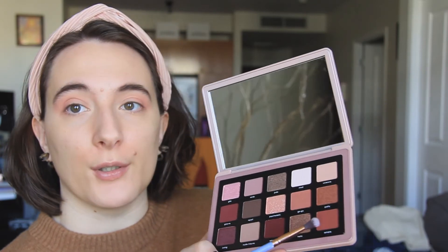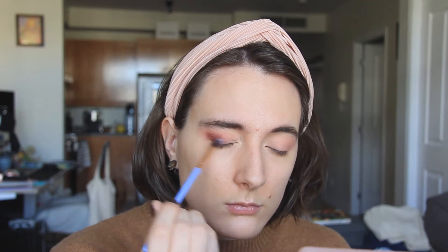I'm going to go in with the shade Amara right here in the corner, just on my Luxie 237. This is one of the mattes — this is not a cream to powder — and I'm going to go in to the outer corner with that, just deepen it a little. Yeah, this is nice. It's blending out really pretty.